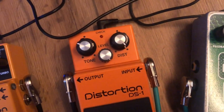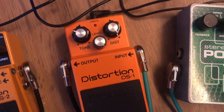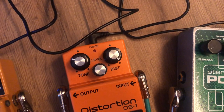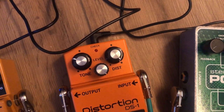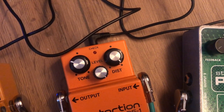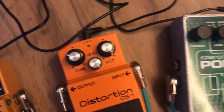And here you have the Boss DS1. I don't use it very often, but I've got the distortion at max, the level at max, and the tone around 10 o'clock — between 10 and 9. The tone gets too bright when it's up at around 11, which is where Kurt used it. So that's why I have it a bit lower.